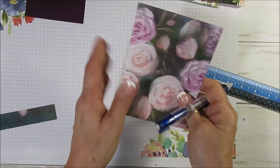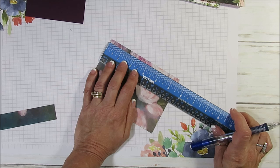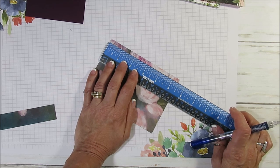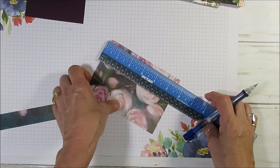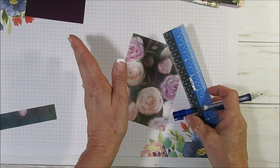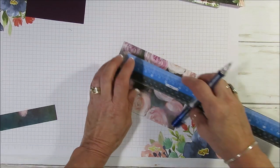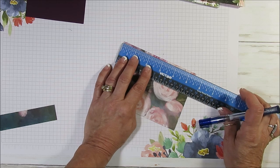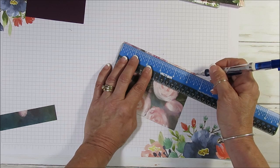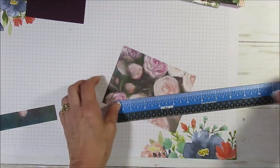That's on the left side. Now on the right side, again from the top, three-quarter and one and a half. The next one's going to be at three, and then at five and a half — I don't have to mark it for that one.